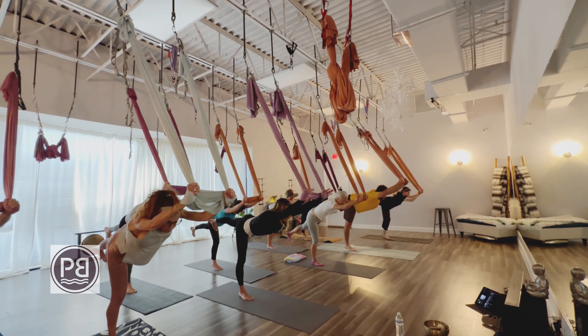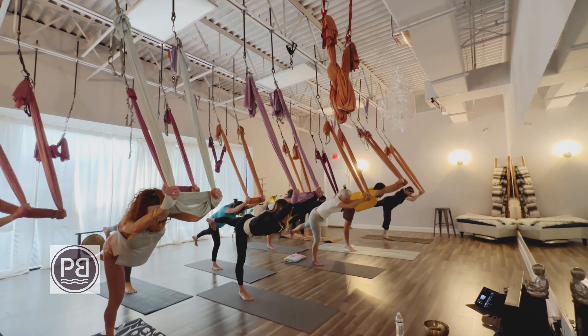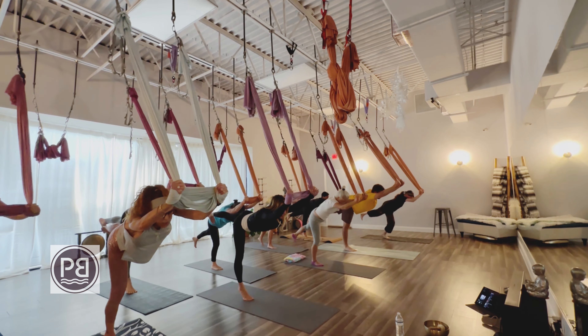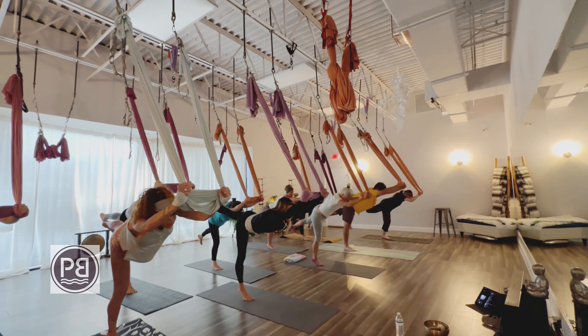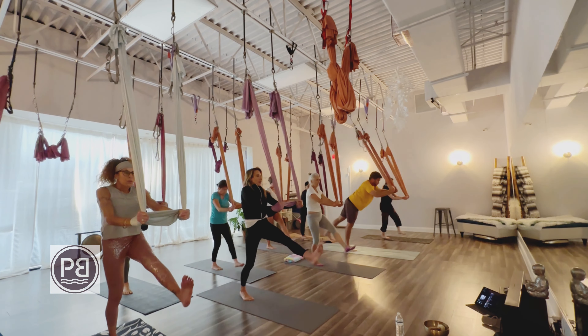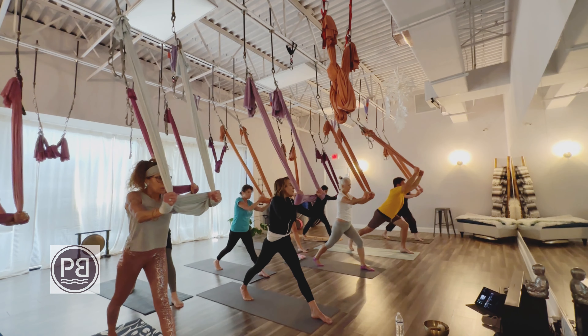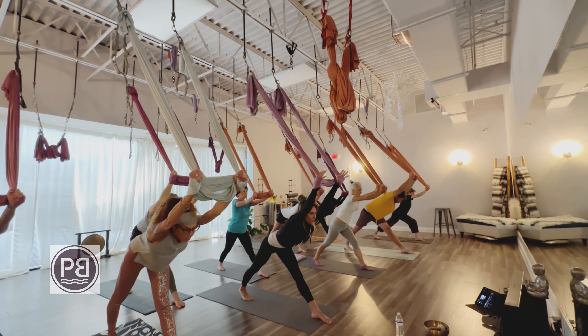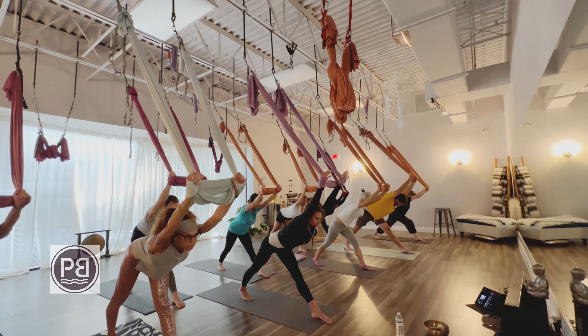Rise up to the ball of that foot for those calf raises, just lifting and lowering that heel. Lift and lower. If you're struggling to find balance here, you can keep that foot flat on the ground. Squeezing those glutes. Bringing that left leg all the way forward for that big giant step, then hinging from the hips, reaching the arms, coming into that pyramid pose.